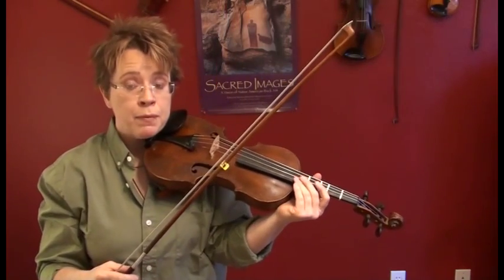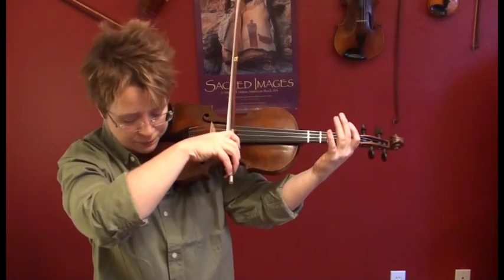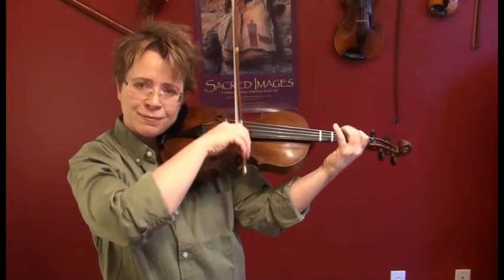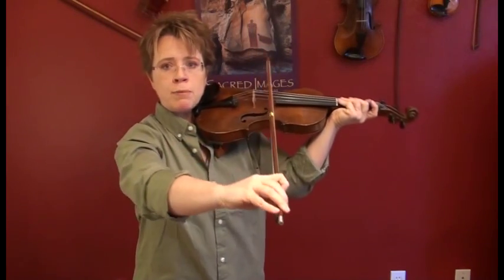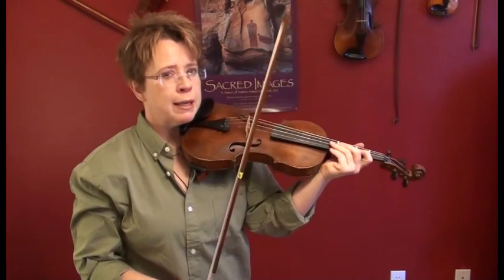Let's do that again and I want you to pay attention to your thumb — make sure it's not squeezing. Ready, go. Relax. When you're practicing your scales that's a great opportunity because they're easy. It's good to work on relaxing your thumb and breaking bad habits. It's also a great time to practice in the mirror and check things like straight bow, especially on that G major scale. Let's do the G major arpeggio. Watch your pinky. Ready, go.